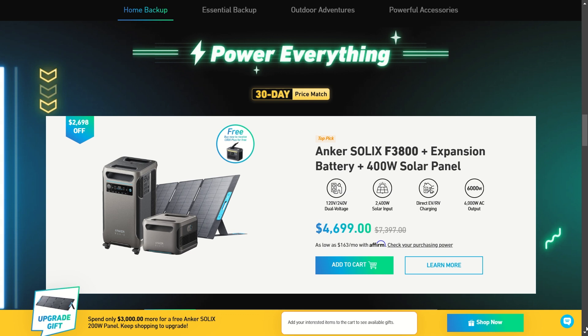Another really notable deal from Anker is the SOLIX F3800 with the expansion battery and the 400-watt solar panel for $4,700 — a huge discount of about $2,700 off. We're talking about saving thousands and thousands of dollars here.